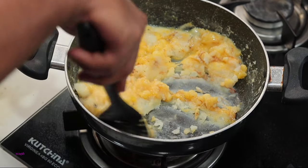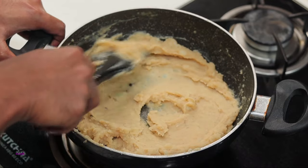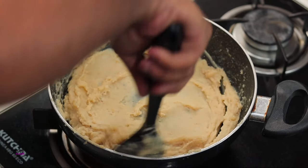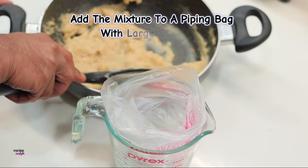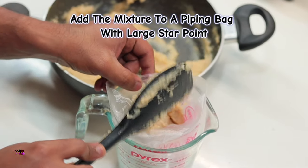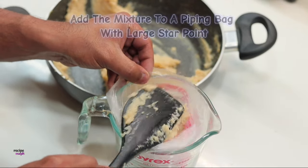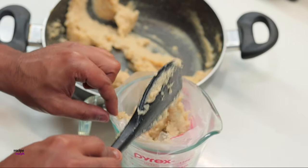Once you've added all of these ingredients, combine everything together so it gets well incorporated with the mashed potato mixture and you have a perfect gluey consistency — this should be resembling choux pastry dough. Then transfer it to a piping bag with a large star tip and pipe the potatoes gently onto a lined baking dish.